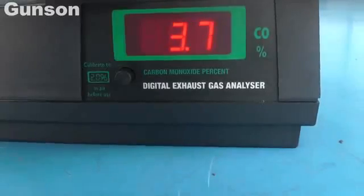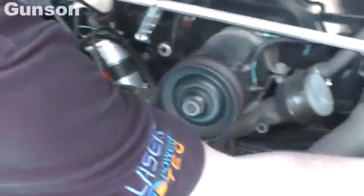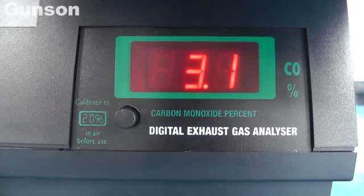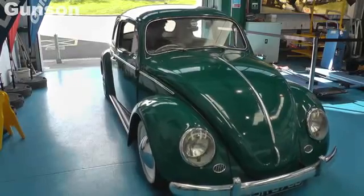Wait for at least another minute before checking the reading. The CO reading is quite high, so the carburetor is adjusted to bring the reading down to the recommended figure of 3%. The gas tester reacts quickly, making setting the mixture very precise. Both the advanced Xenon timing light and the digital gas tester are very accurate and easy to use.